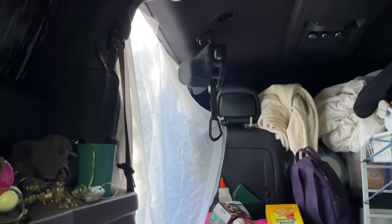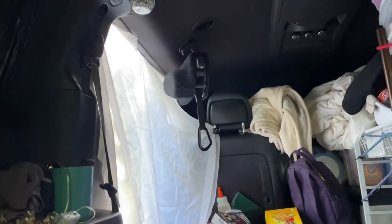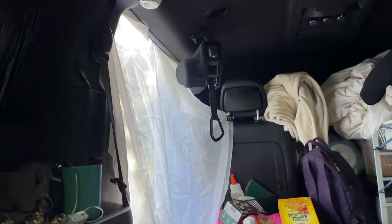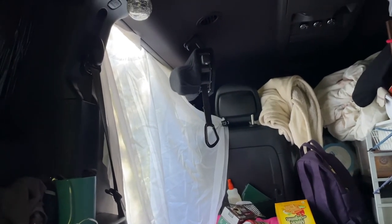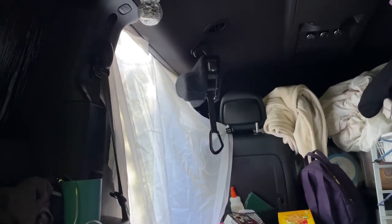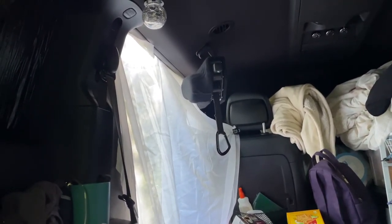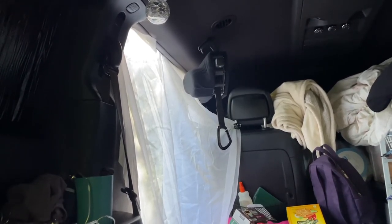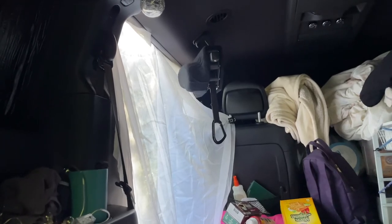The bugs are out a little bit, so this is the first time I've pulled out my curtains — they're shears for a house. I've just left my side door open and kind of magneted them up there with magnets. It doesn't allow much breeze to come through, but I do have my fan running.